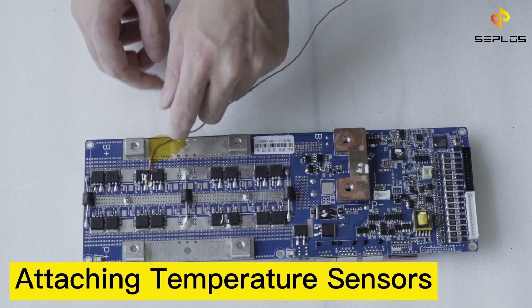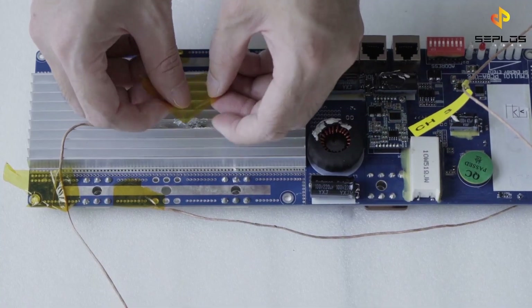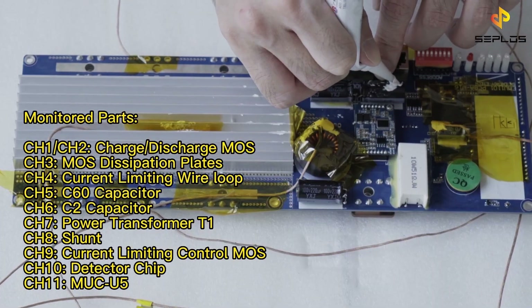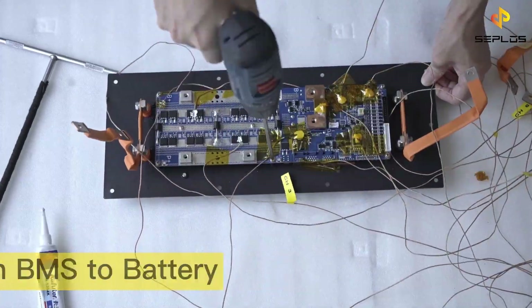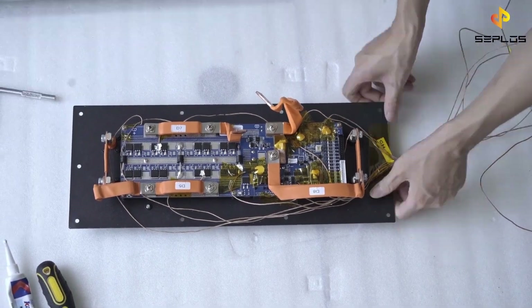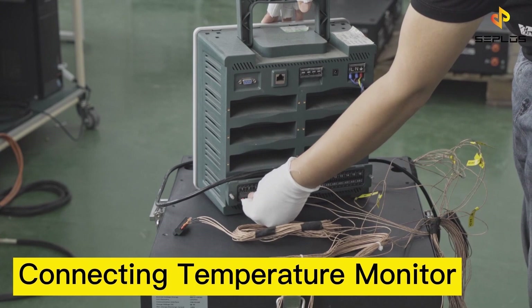The first test is the temperature rising test. To do the test, we need to do some preparation work. Attach the temperature sensors to the BMS first — there are 11 parts listed that we will monitor. After attaching the temperature sensors, adjust the BMS to the battery front plate, and route the sensor wires with insulation tape. Now wire the temperature sensors to the temperature monitor device.